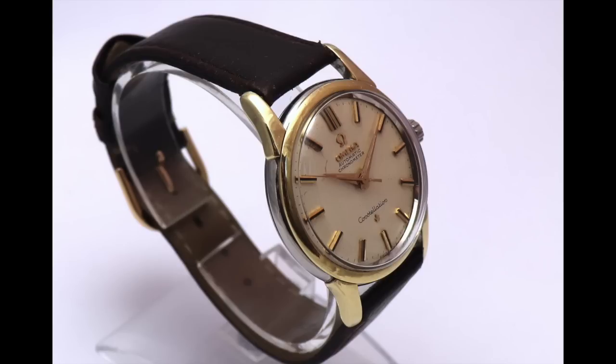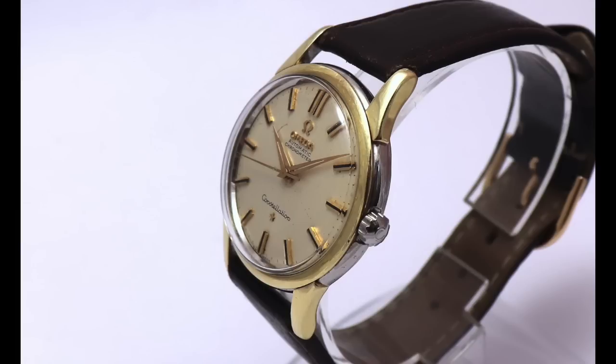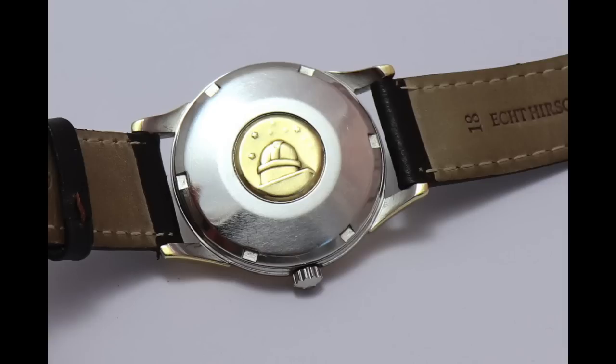The hands were rusty, the lume was broken, and the original gold crown was gone — only the little knob remained. My watchmaker overhauled the whole watch but decided to fit a steel Omega crown, which I think was the wrong decision because this is supposed to look like a gold watch. If you look at the lug you can clearly see the gold cap and the steel case beneath. On the caseback, the famous observatory with those eight stars is heavily worn, but the gold cap on the lugs is intact — very good technique.